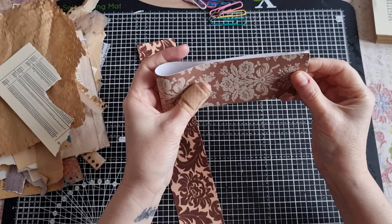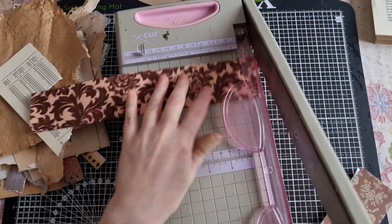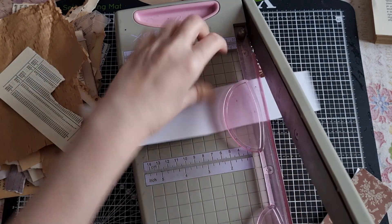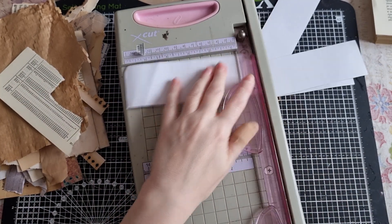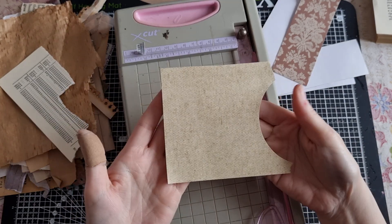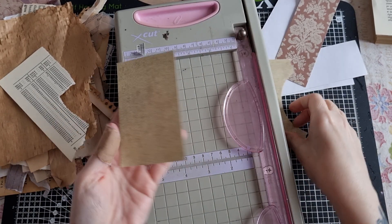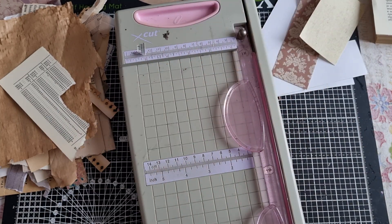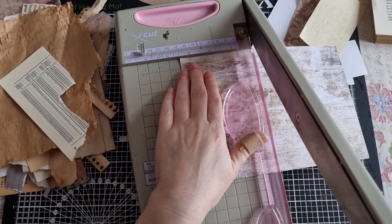I'm actually going to cut them in half. This one has already had something taken out of it and it really doesn't matter - they can be whatever shape and size you want. I'm just going to fold it in half and cut it. I've got this little piece here which is going to make a smaller one. There's another little one we're going to make, and then this one is going to be a slightly bigger one - maybe three and a half inches. That should give you enough and give you an idea.